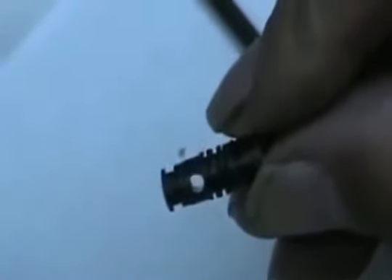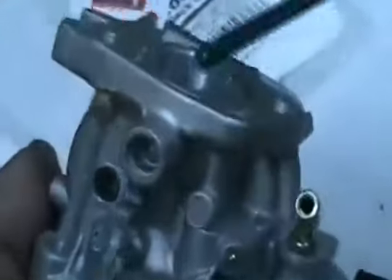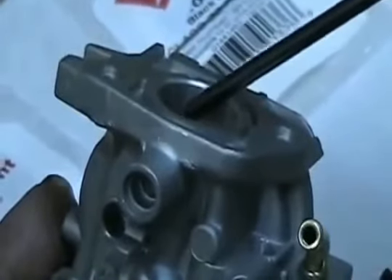It snaps right in here. It draws fuel — if you turn it upside down and look through this little orifice, which you drill out on this little jet — into this big hole. Air travels this way from the back side of the carburetor, right through here, right out the other side, back through here, through this plug, where the four holes are inside the butterfly area of the carburetor.